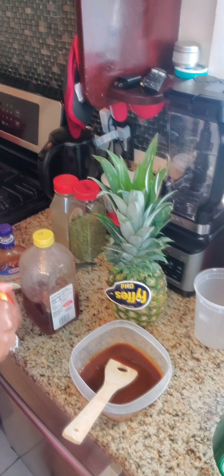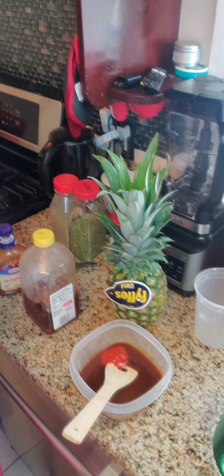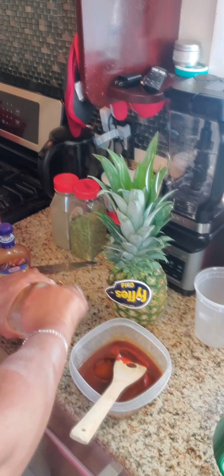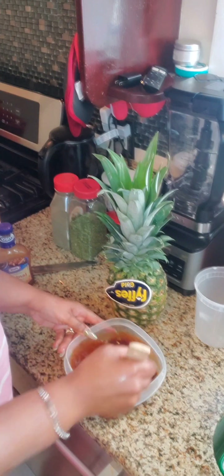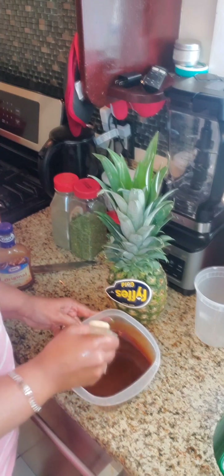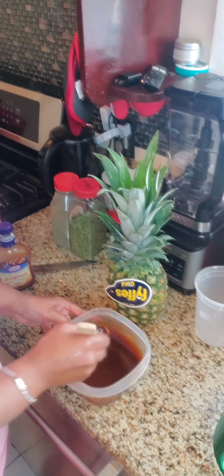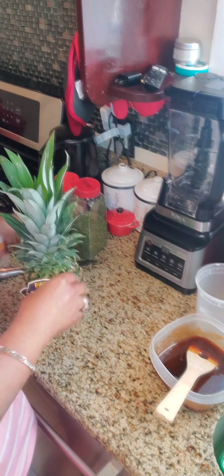A little spicy, a little sweet. So we've got to add some spice — some sriracha. Some honey. Or brown sugar — I want to use honey. We're going to add the pineapple to it and some butter so it will brown up nicely.